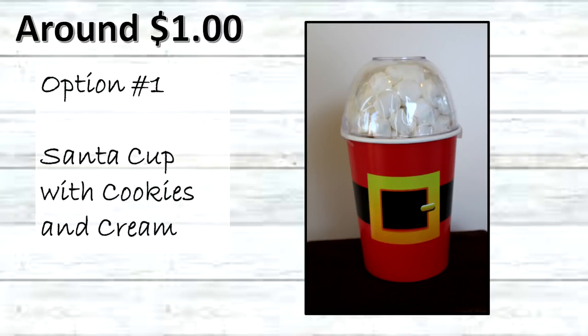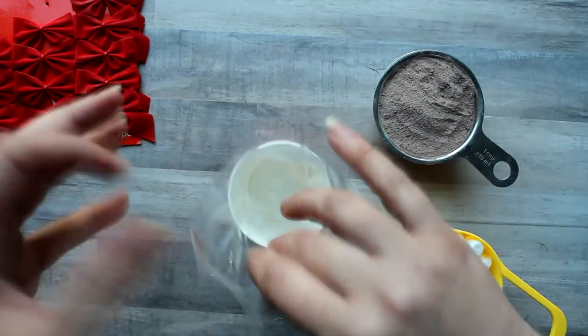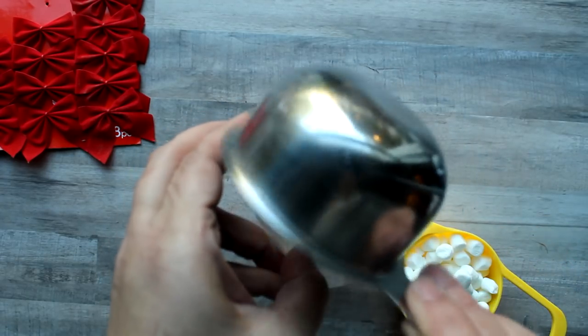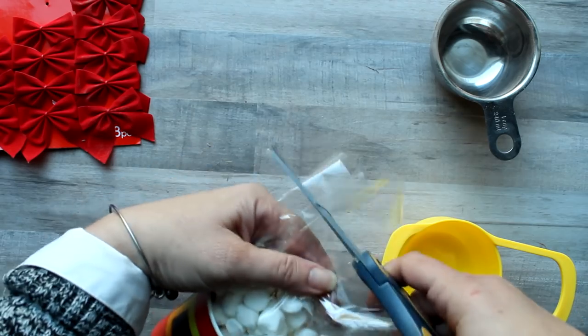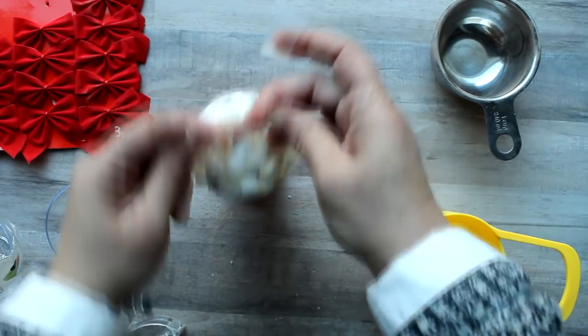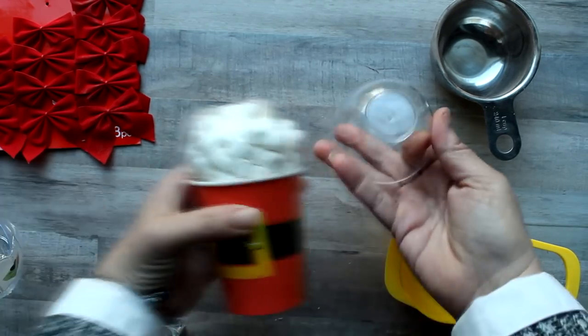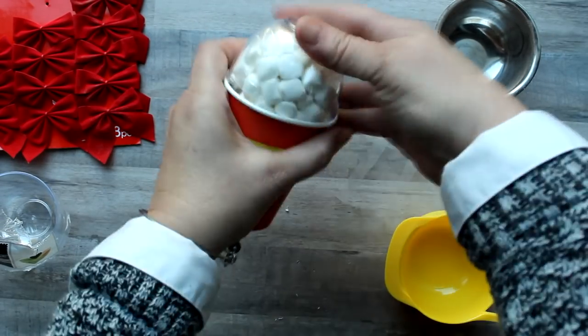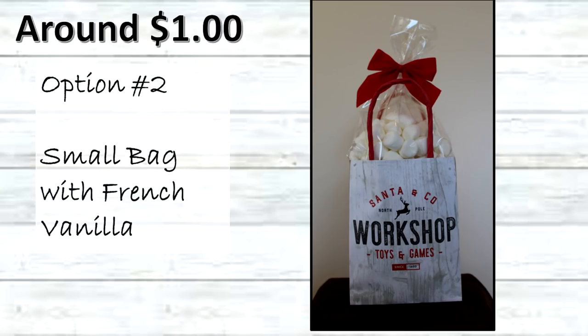Now the packaging — I'll do the multi-pack packages first as they are the cheapest options, pairing flavors to packages that I think best fit. First is the Santa cup with cookies and cream: start with a little treat bag inside the Santa cup, add one cup of the cookies and cream cocoa mix, then one cup of mini marshmallows. Trim the excess bag, fold the corners like a present into a little triangle, tape to the back, then use a little Dollar Tree bowl as a cap — taping it down on the sides to create a little Starbucks-looking cocoa. Next is the small bag with French vanilla cocoa: put a treat bag inside, fill with one cup of French vanilla cocoa and one cup of mini marshmallows, then use a little Dollar Tree red bow with the wire on the back to fasten the top of the treat bag.